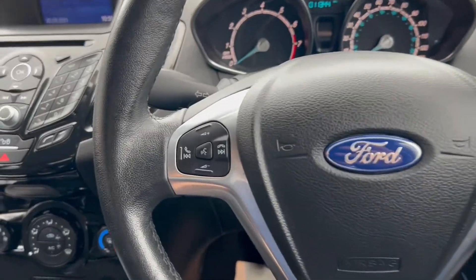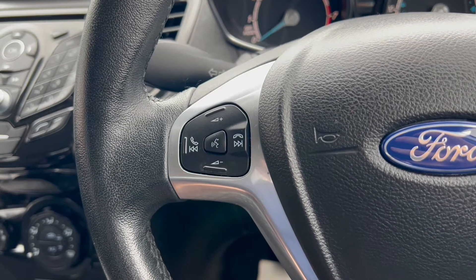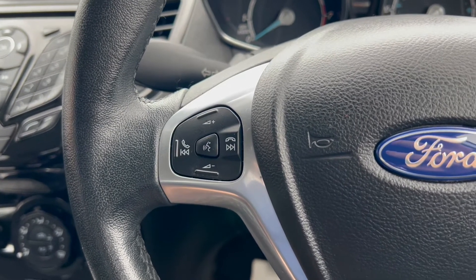Moving up onto the steering wheel, on the left hand side you have navigating buttons to control the infotainment system, including a push to talk button.